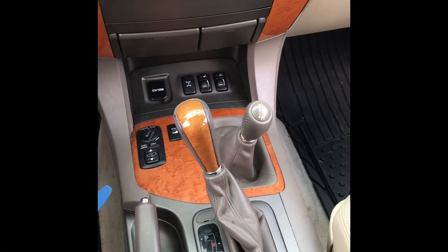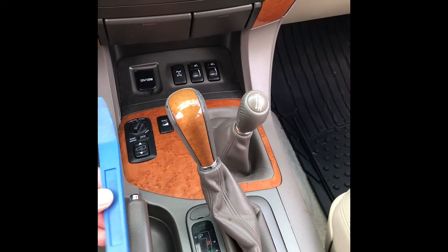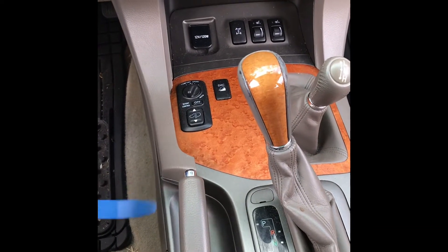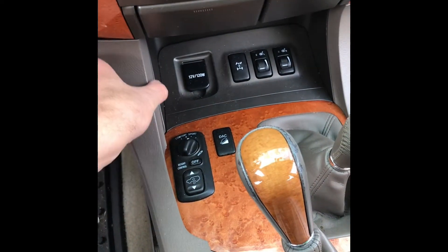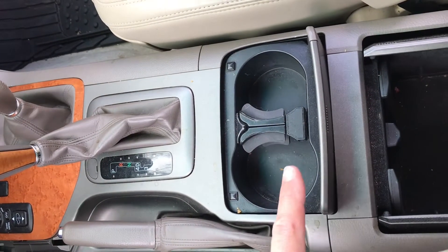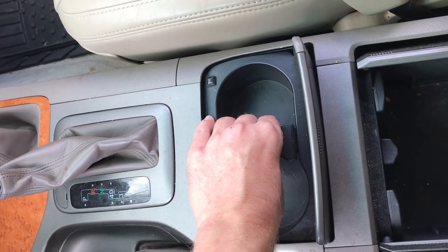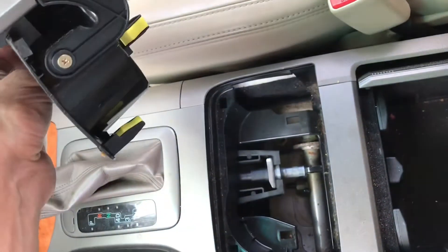The first thing we're going to do — get yourself a little trim tool like this. I got these years ago at Harbor Freight. It's a small little pry tool and you're just going to get under here and gently pry this up, and as it pops up you'll be able to lift it up, then pull back and it'll pop out just that easy. Next we're going to take out this cup holder — it literally just pulls straight out. Get a good hold of it, gently rock it and pull, and it'll just come straight out.